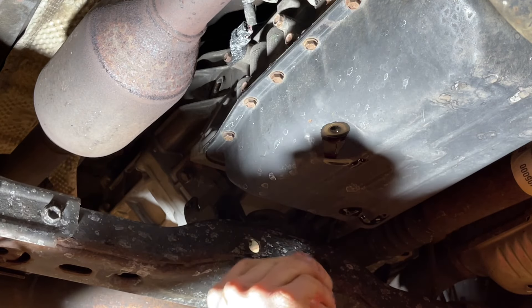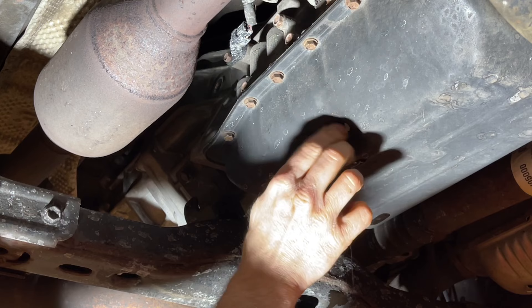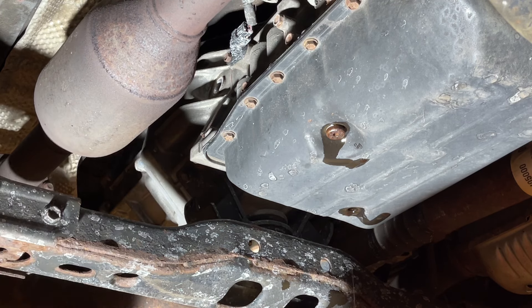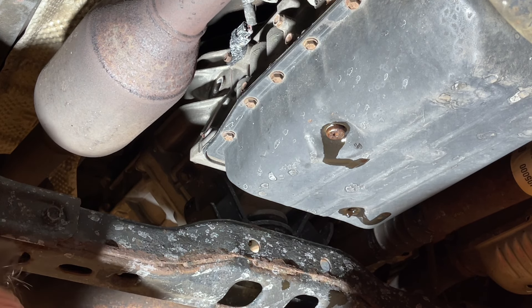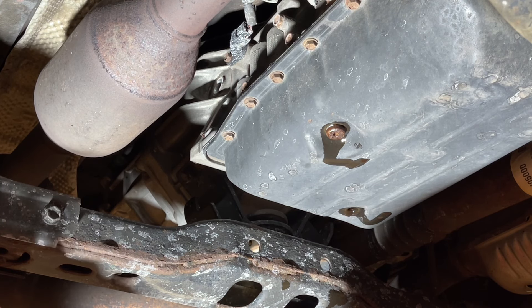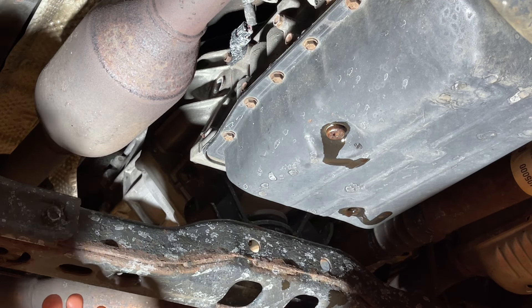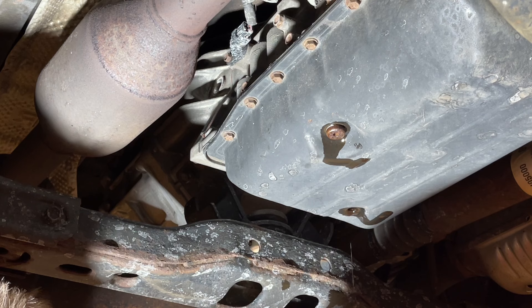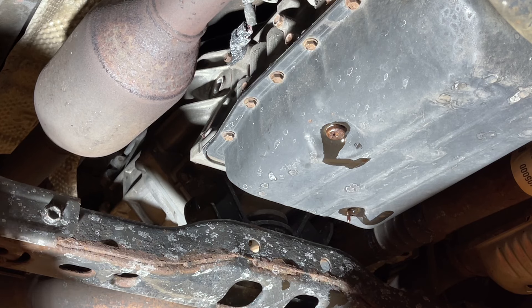We've got a new crush washer to install on this plug and we're not going to torque this down yet — just hand tighten it because it's going to come off later. I go back and forth on crush washers. I have had trouble reusing them on occasion and I have had trouble with new ones occasionally. Side note: there's no magnet on either one of these plugs so you want to wipe them off but there's no magnet to clean off. I did put a new crush washer on there — it's kind of hit and miss. I usually have a fair number of crush washers around because I do a lot of transmission services.